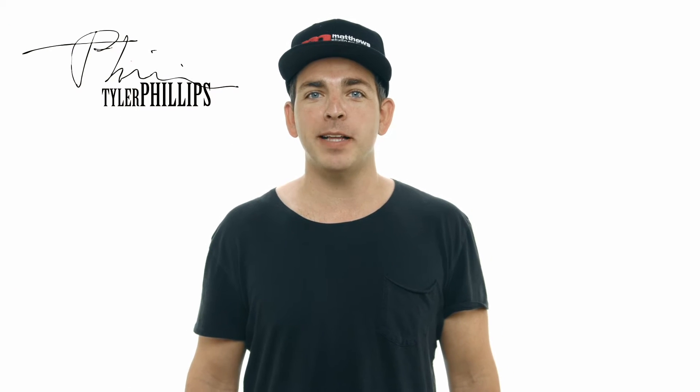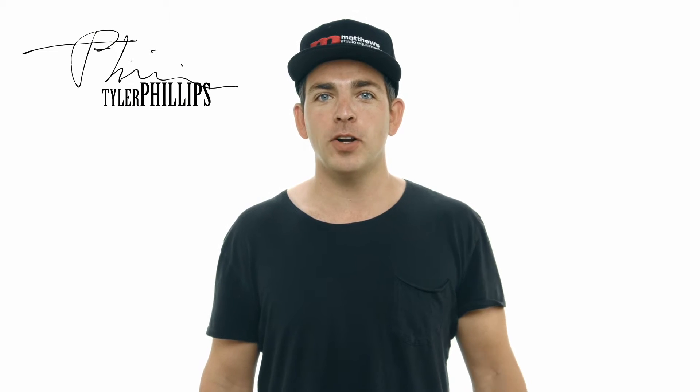Hey guys, Tyler Phillips from Matthew Studio Equipment here. Sorry about the noise in the background — that's our machine shop cutting and drilling different types of metal for all the products we make here in Burbank, California.